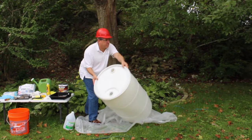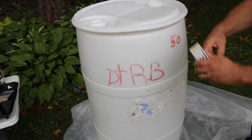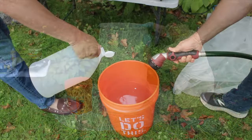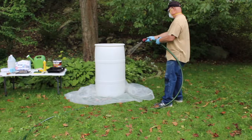To remove the label, apply adhesive remover and carefully scrape the area. Gently rub the sanding block all over the barrel. Sanding the barrel prepares the surface for painting. When finished sanding, fill the large bucket with a water and vinegar solution. Using a sponge, wash the outside of the barrel with the solution, then rinse with water and wipe down to dry.